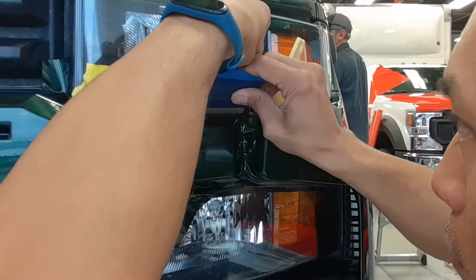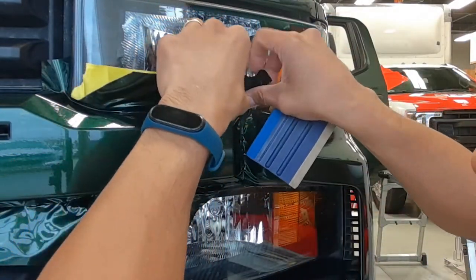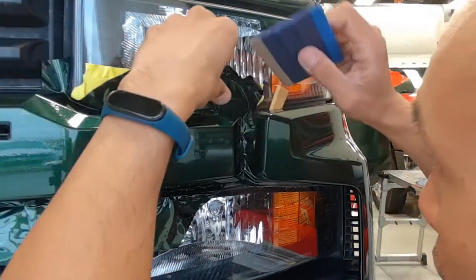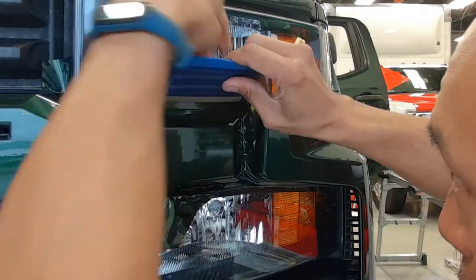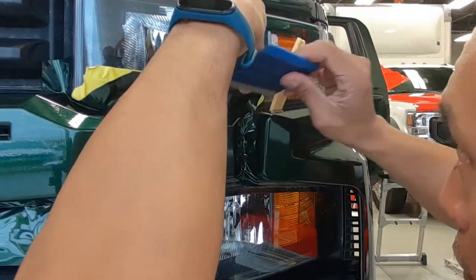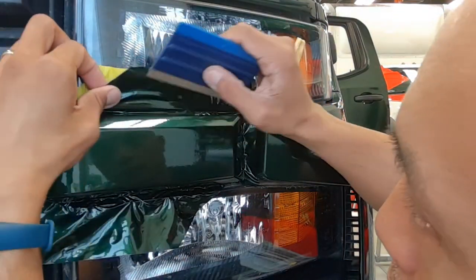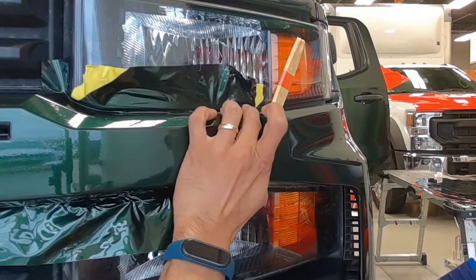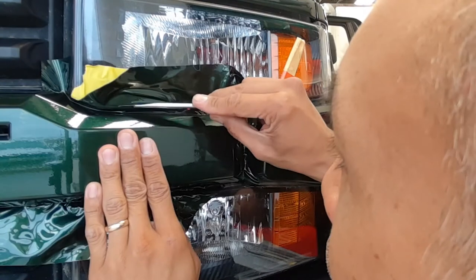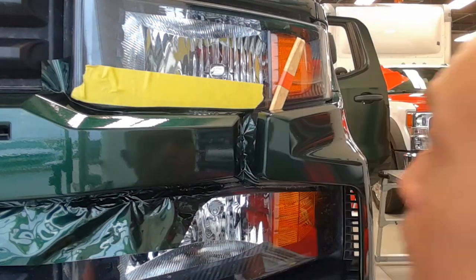Without tape it will grab and stick and fight, and you risk ripping the vinyl trying to pull it off. I'm laying across the flat part that meets the underside of the headlight, getting it flattened and laid down on top of the grill, and then bridging a small gap between the grill bar emblem and the underside of the headlight to create a nice clean bridge. I go up onto the headlight just a little bit so I can trim, and with the tape there I have a protective coating to cut on.